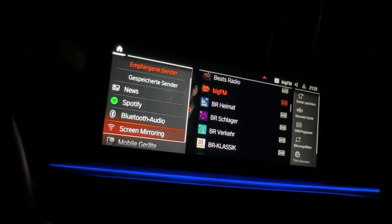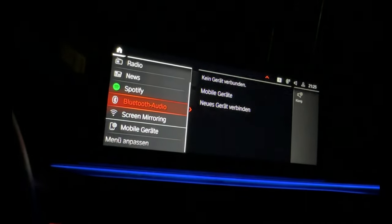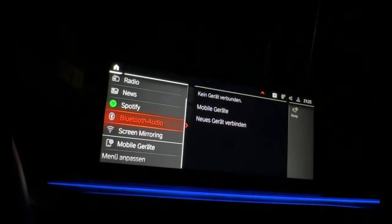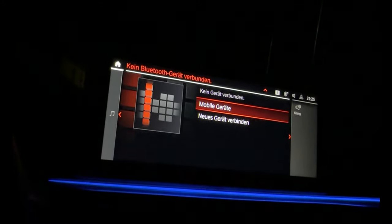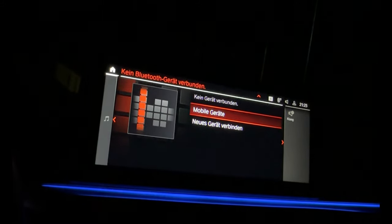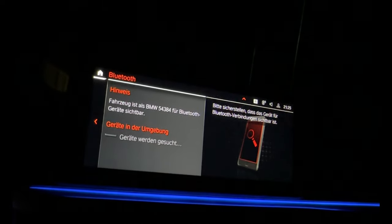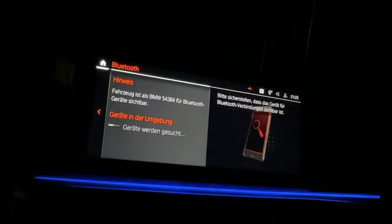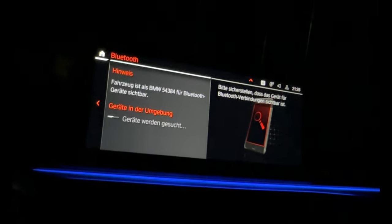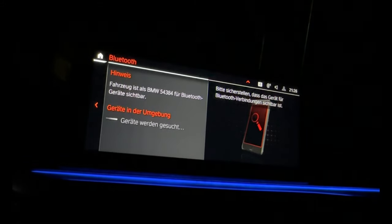Media - you can go to Bluetooth to connect your phone, your mobile phone, with the car. With Bluetooth audio you can choose your phone and connect a new phone. Then just connect with your telephone - it's not so bad, it's easy.